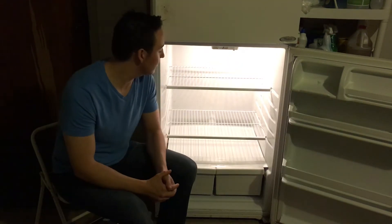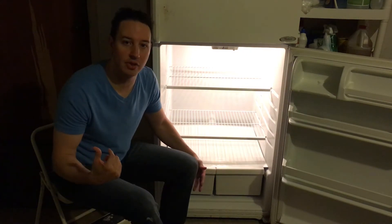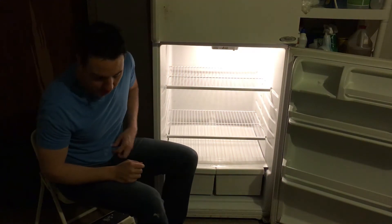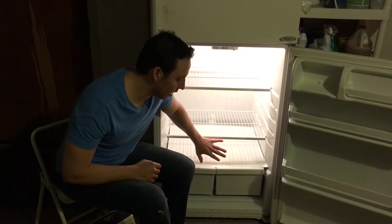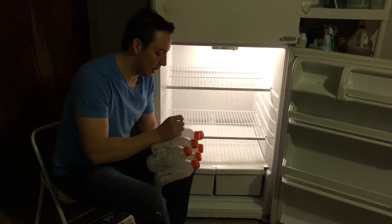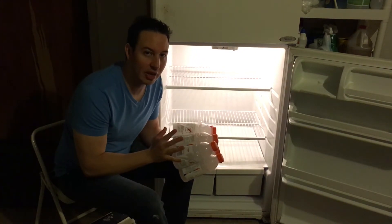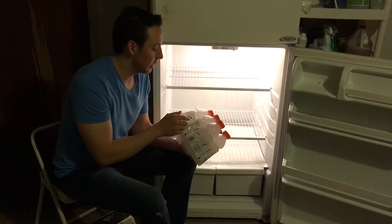Step number four is to reassemble the fridge. Make sure you clean up all those shelves and everything in the bathtub, and dry everything before you put it back in. Once the shelves are back in the refrigerator, make sure you wipe off any sticky stuff on your bottles and condiments before putting everything back inside.